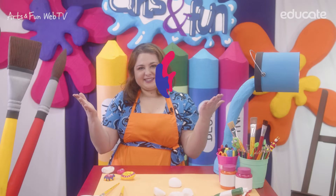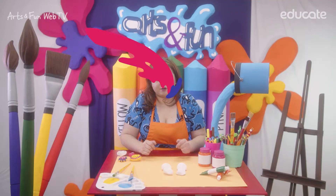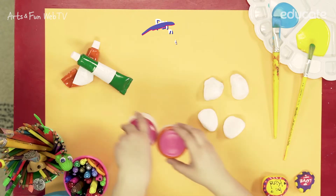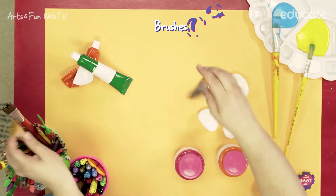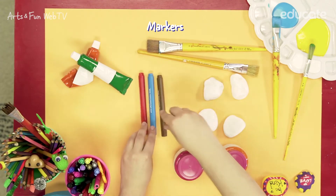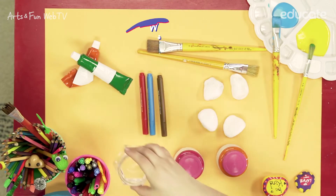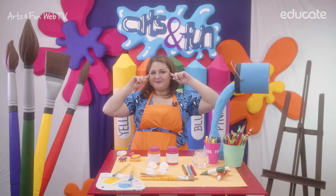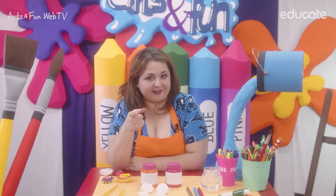Let's make art! You'll need rocks of different sizes, paint, brushes, markers, water, and lots of creativity. I highly recommend that you try it at home.